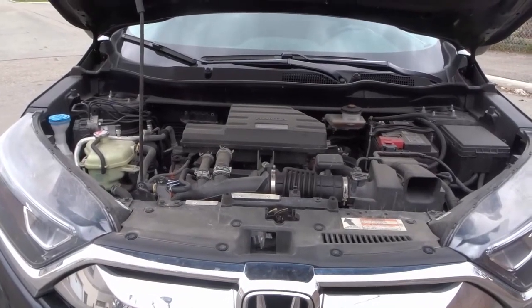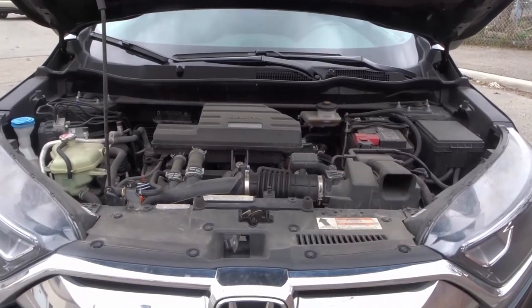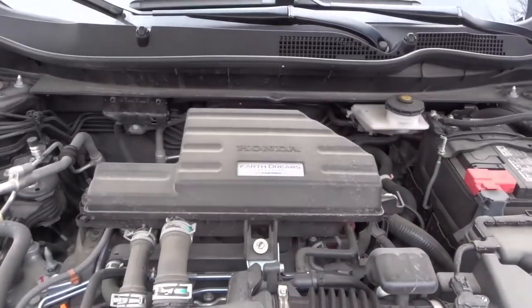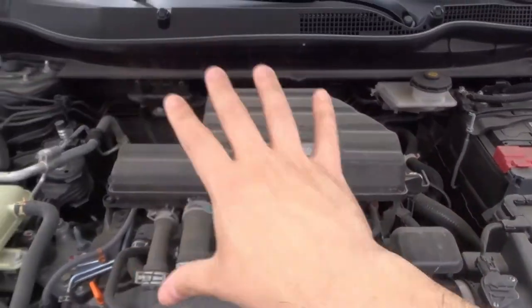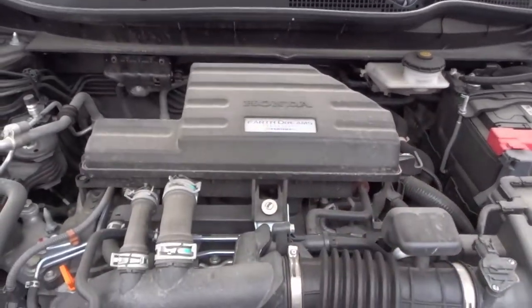Hey everybody! I'm here today to show you 9 things to check under the hood of a car. In this video I'll be taking you under the hood of my Honda CR-V and giving you some general ideas about things to check. I'm going to try and keep this brief and relatively simple and straightforward — I'm not going to make anything too advanced.